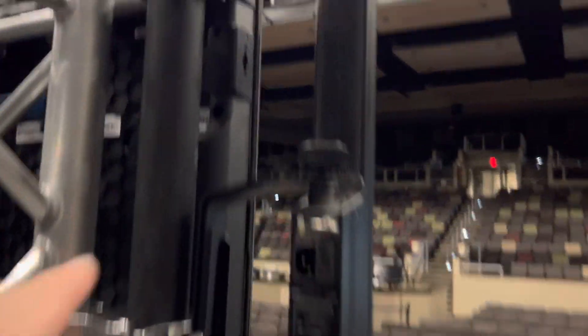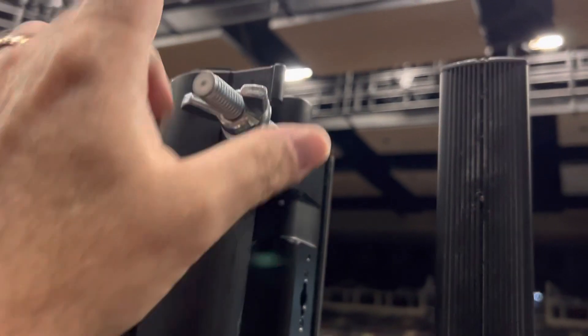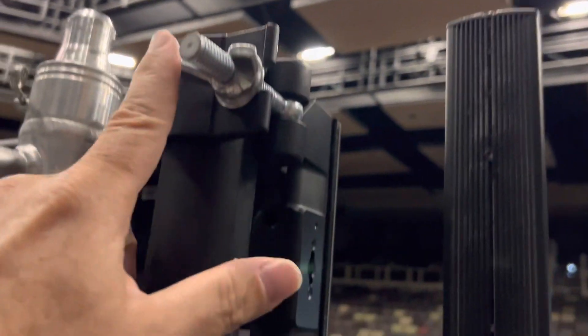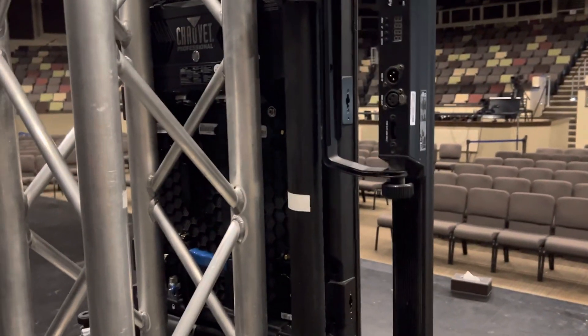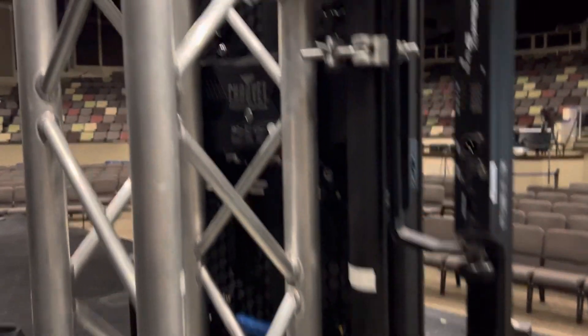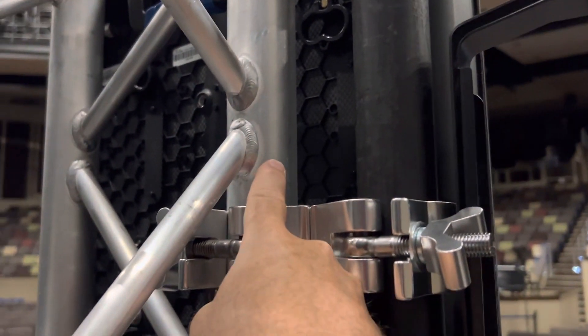You want to make sure that the top of the pipe is even with the top clamp — so it's not going way higher than that. Once you have that, you'll basically have a panel with a pipe, and then we will connect the support pipe to the truss.